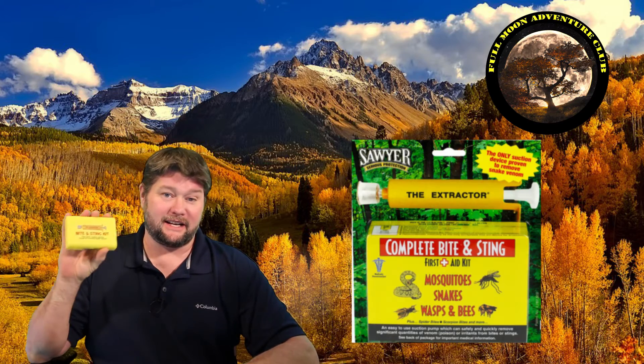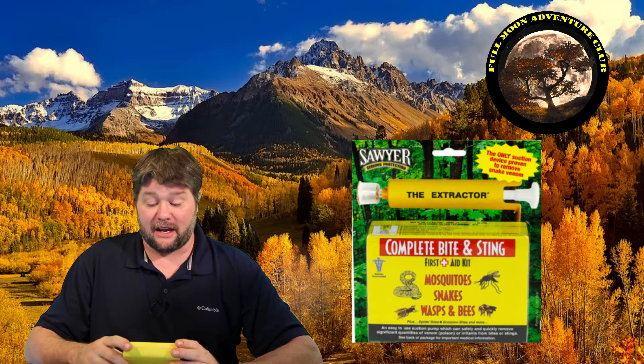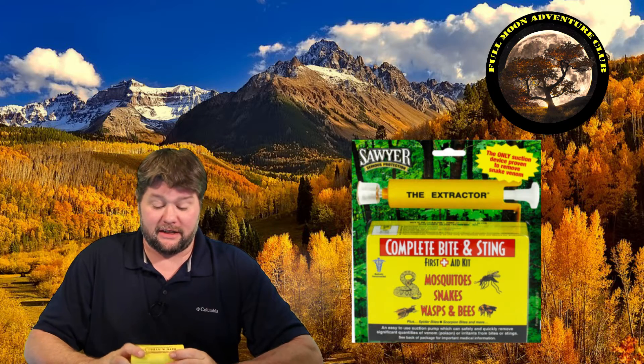Hi everybody, my name is Jim with Full Moon Adventure Club, and today we're going to be doing a review for the Sawyer Bite and Sting Kit. It's a little suction cup removal tool, but I did a lot of research on this, like I will before I do anything that I'm going to review.